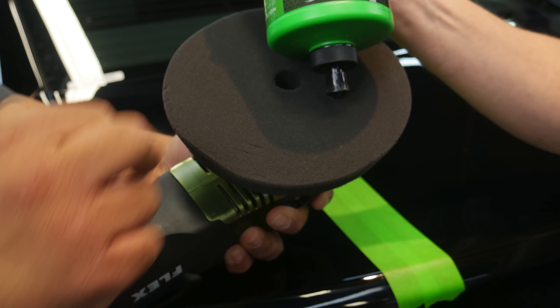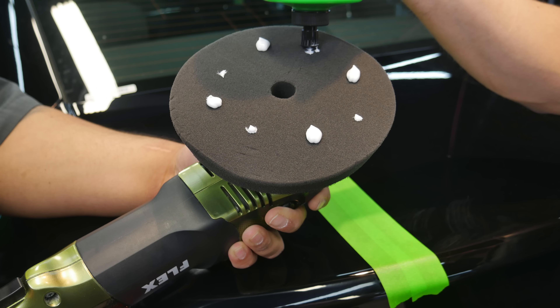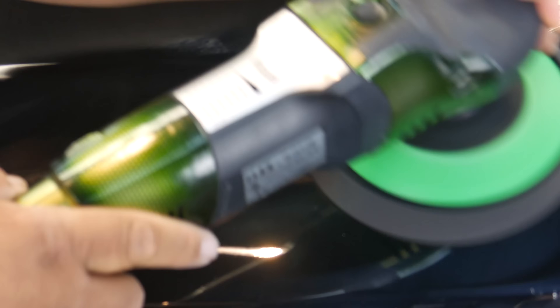Now, technically a swirl mark is a scratch, but none of the scratches that were there when we started. So now we're going to grab a K56 spider pad, put 502 on it, spread it out nice and even in back and forth motions, nice and slow, covering the area we've done our work on, and remove those swirl marks and holograms.